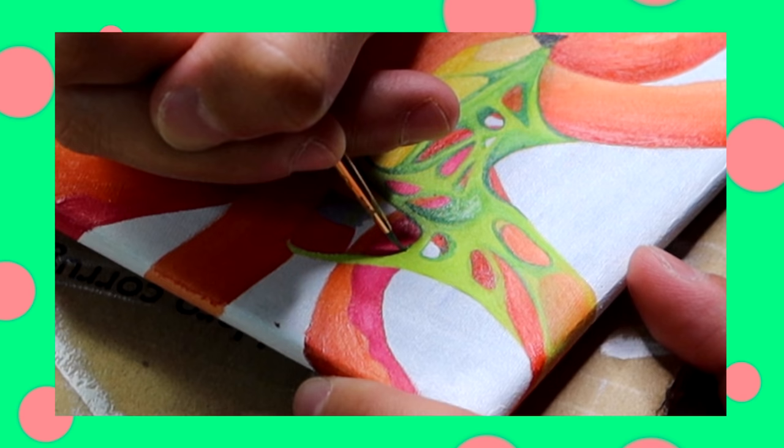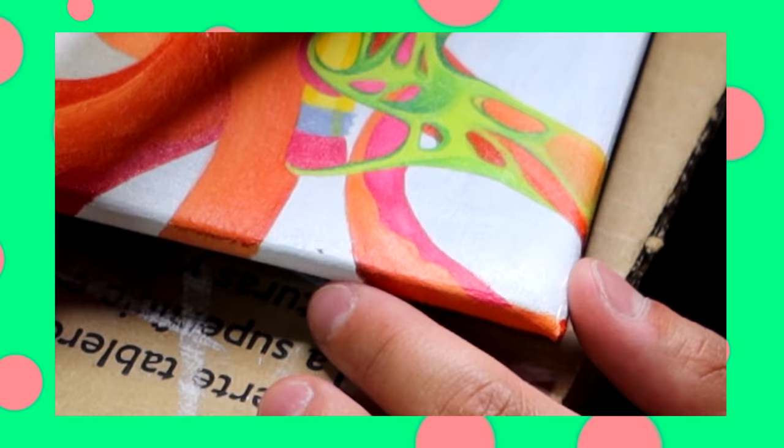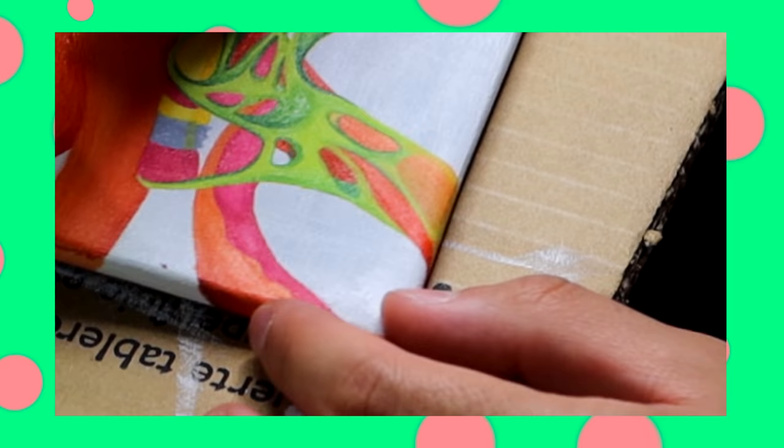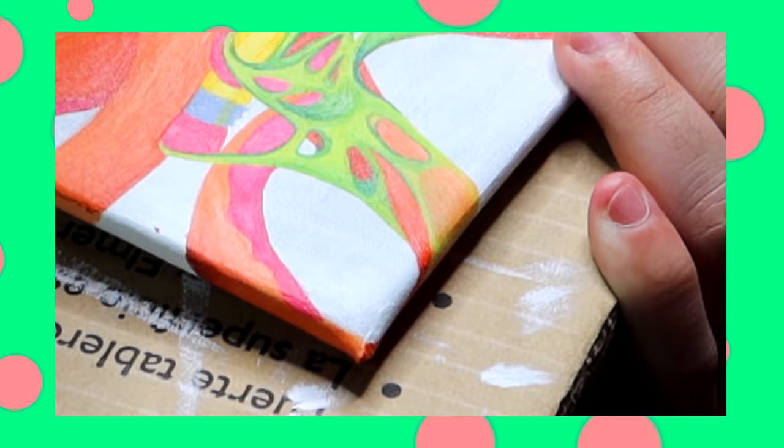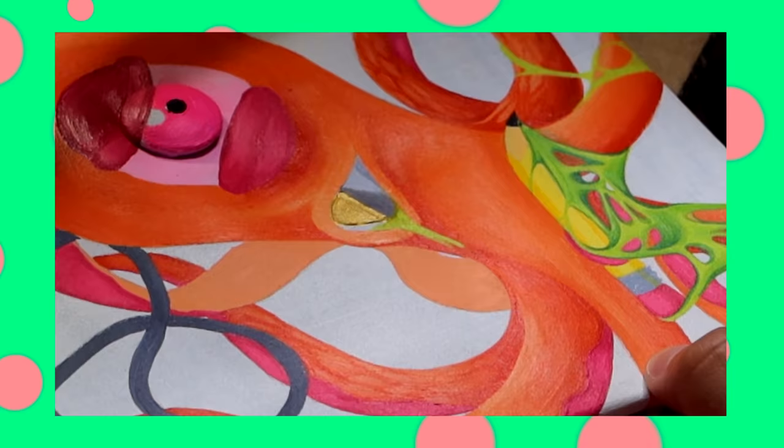I've been wanting to paint my graduation cap for the longest time. As I mentioned, I'm a first-generation college student and this is such a proud moment for both my family and me. It sucks that coronavirus kind of took away graduation for a lot of us, but on the bright side it did give us more time to paint our graduation caps — it sure as hell gave me more time.